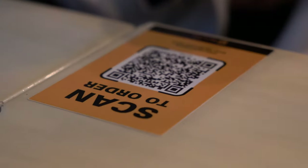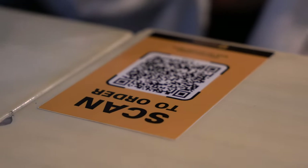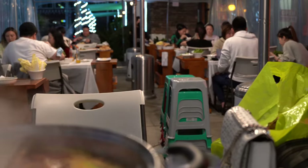These chopsticks are extra long! I notice more and more restaurants are doing this now — you scan the QR code with your phone and order online, and you can pay online too. I guess this is life in the pandemic world.